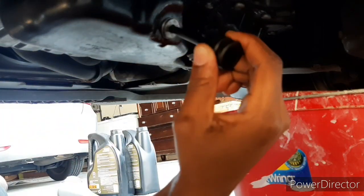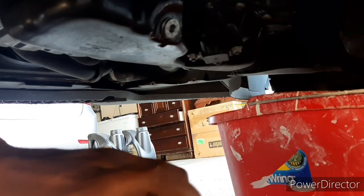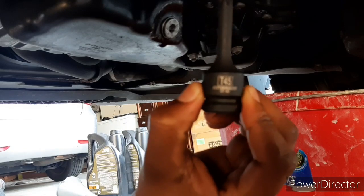This is a Passat 2015. To remove a worn out oil pan screw, get a bigger bit and hammer it into the screw head. Then gently unscrew it. It should work.